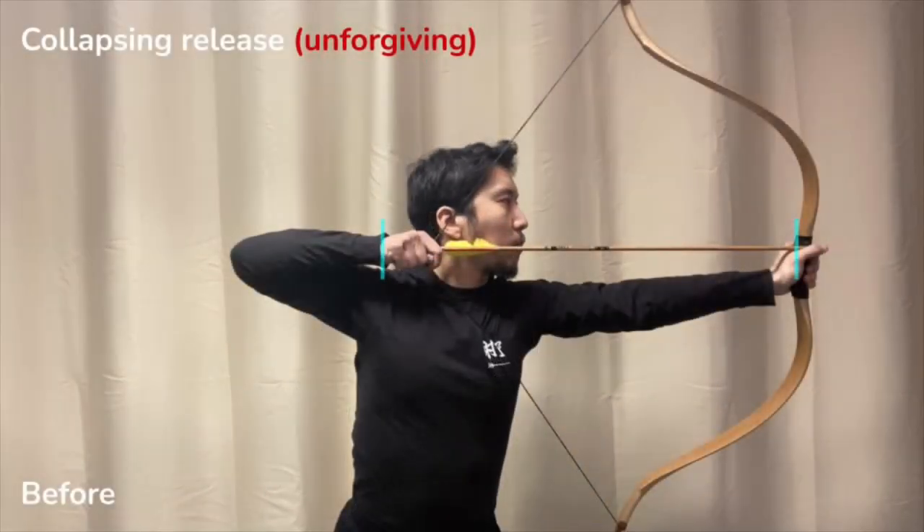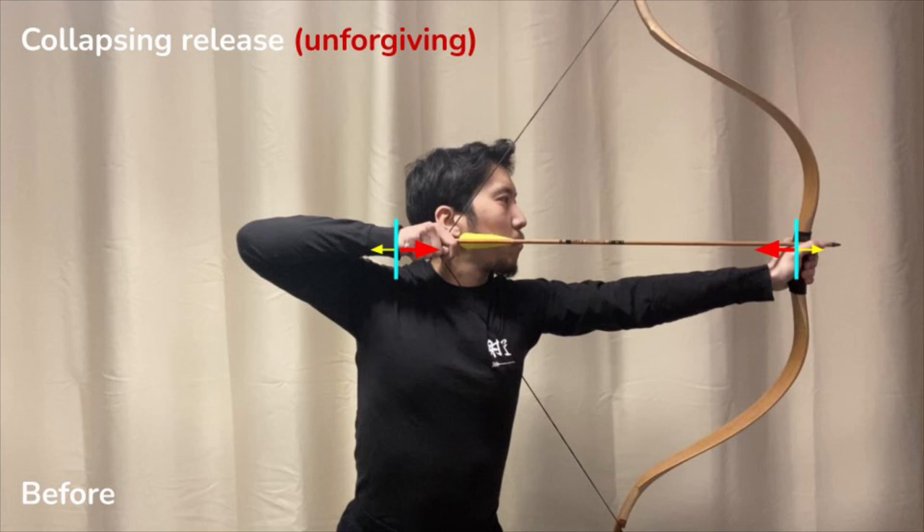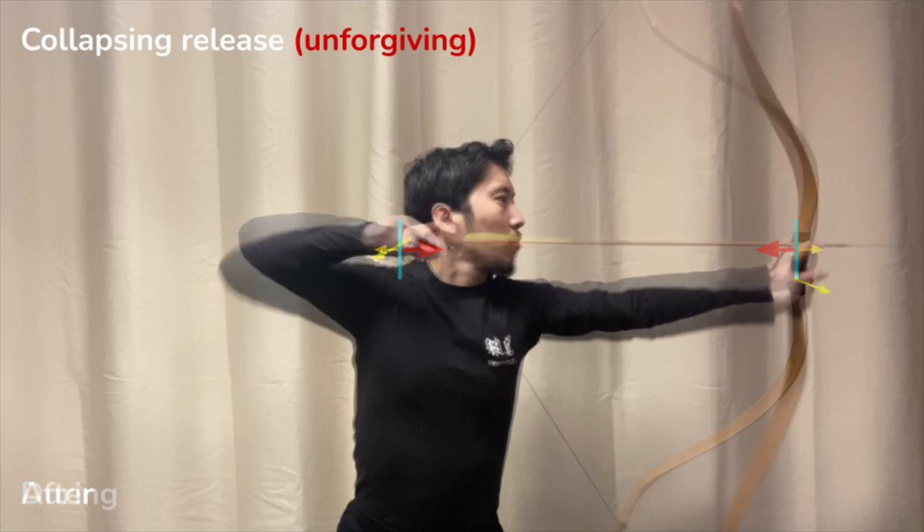Here the archer is at full draw. The opening force of the archer is at equilibrium with the closing force of the bow. However, because of tiredness or complacency, the opening force of the archer becomes less than the closing force of the bow. This is a problem. The draw length collapses, and the archer is left wondering: why did I waste that effort going to full draw, only to release at a shorter draw length?